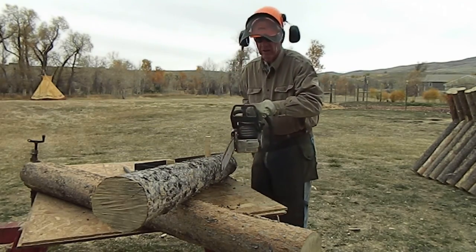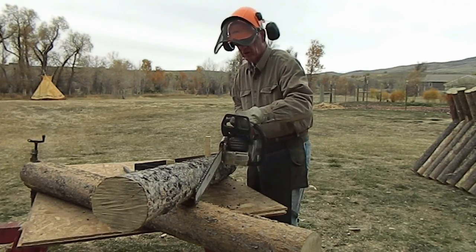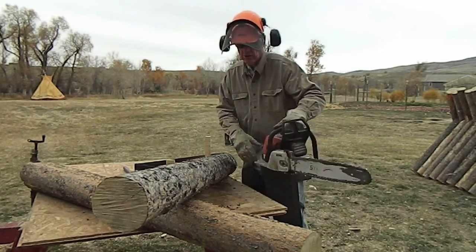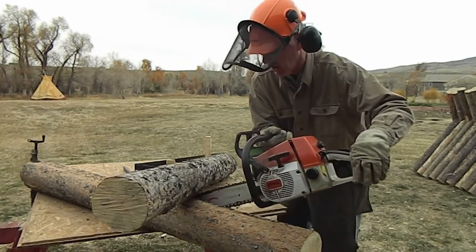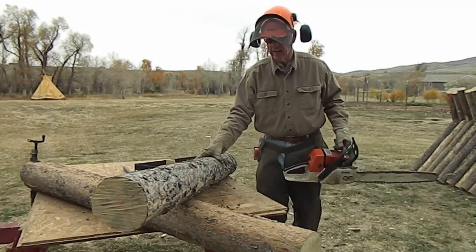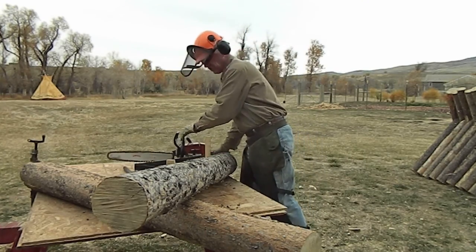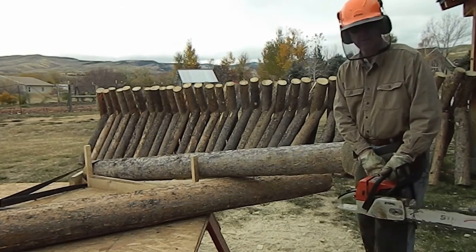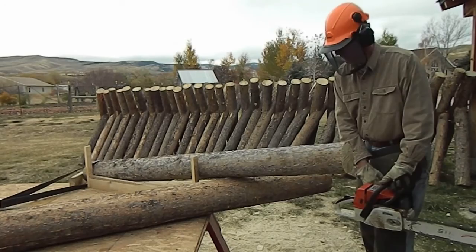What we do is make just a slight cut here to mark the log on this side as well, and then do the same thing from underneath. We'll go ahead and mark the log there. Then we'll move this log off to the side, go ahead and cut the first log, and put the notches in it. We're about ready to get started — put the face mask down, put the ear muffs on, and let's mark these logs.